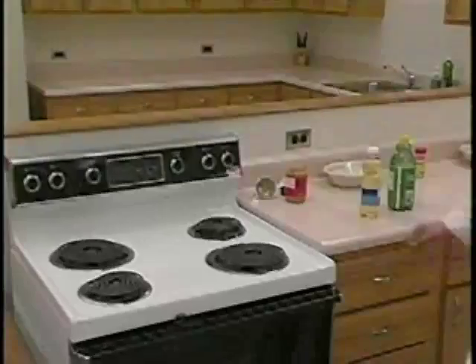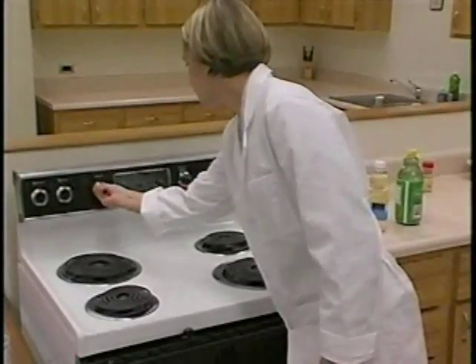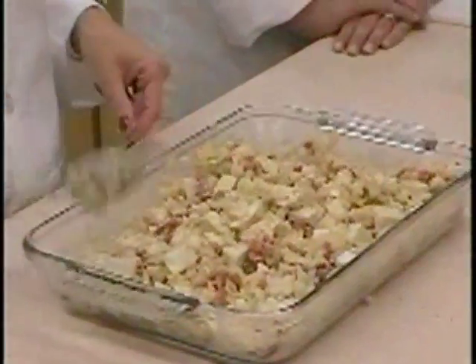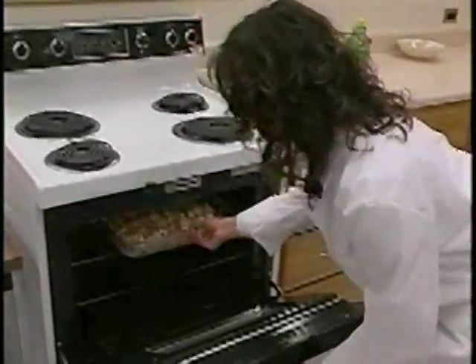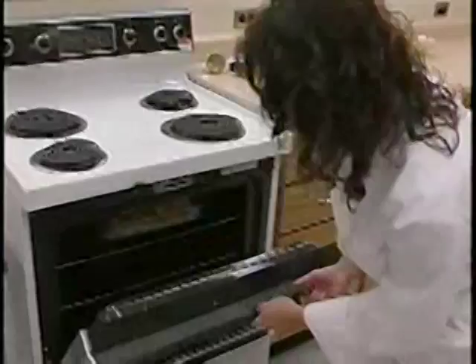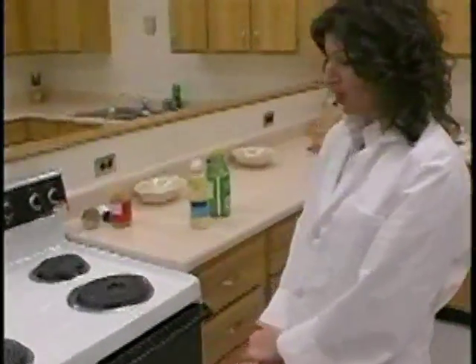With five minutes left on your wait, turn your broiler on high. Then it's cooking time. We have our tofu and our marinade, which will go on the top rack so it can broil. We'll check it probably in five to ten minutes to see if it has browned yet.